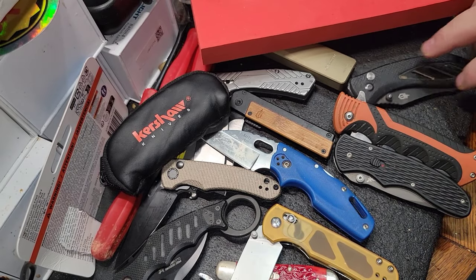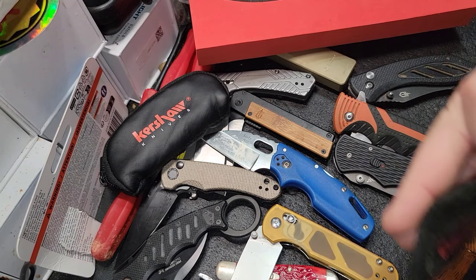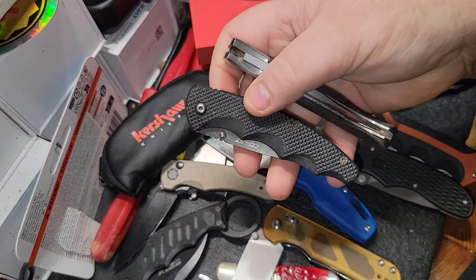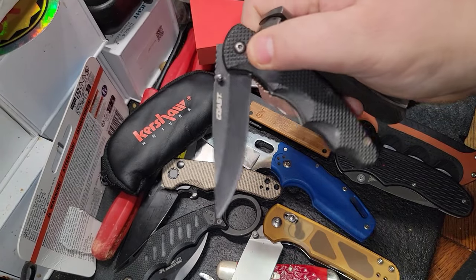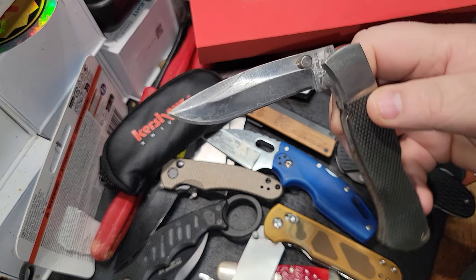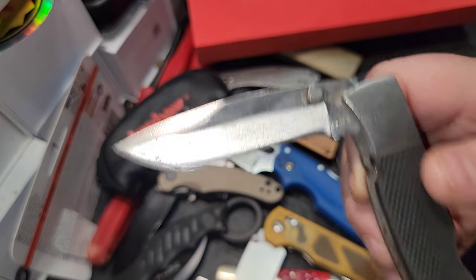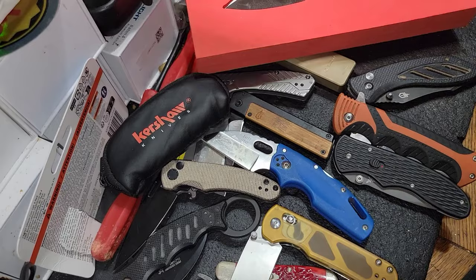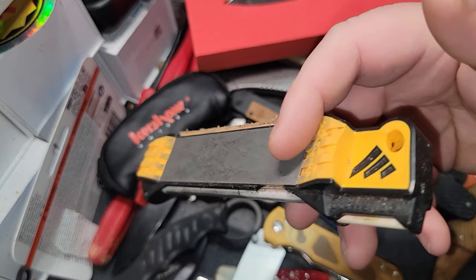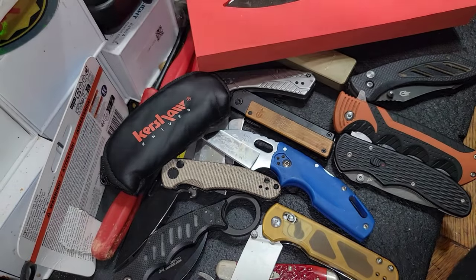One more knife I carried for quite some time was a Coast knife. I've always been a big fan — I have a couple different Coast knives. They are affordable and nice and durable. This was a nice lock-blade knife and you can see I gave it the business quite a bit too. I do a lot of work on my knives, keeping my pocket knife sharp.